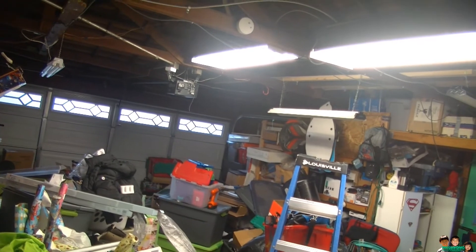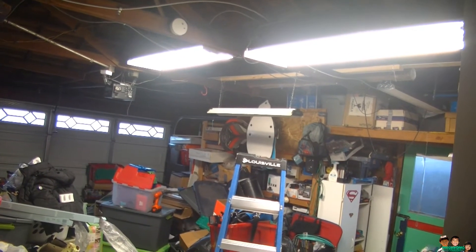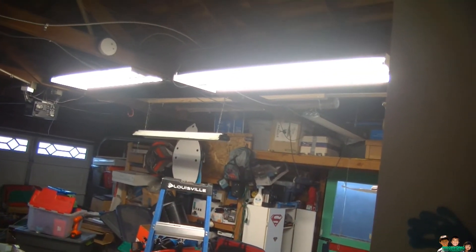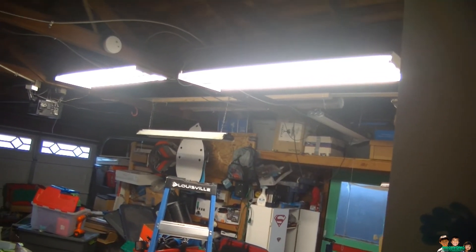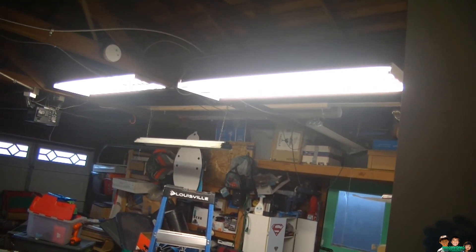I didn't have to replace the ballast, which is good — less work, less money spent. That's it. I'm just showing you a quick test on the LED fluorescent light bulb replacement. It was seven dollars and something at Lowe's on clearance. Alright, thanks for watching. I'll see you next time.